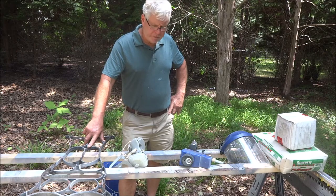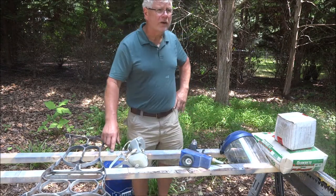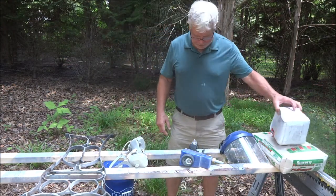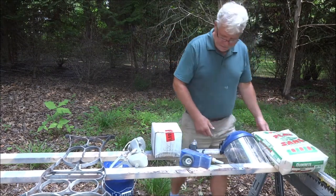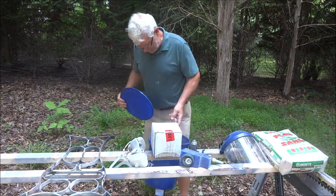Welcome back. We're in a little bit different venue right now — we're out here in the backyard. A couple of weeks ago I did a short video on sandblasting media using basic play sand, like that right there. I made a little sifter and sifted it down into this five gallon bucket.